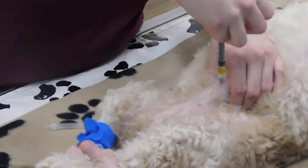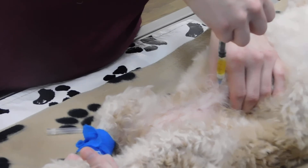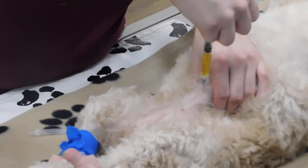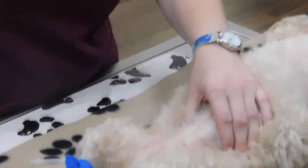Here I'm aspirating. I'm going to stop drawing on the plunger and pull the needle straight out.